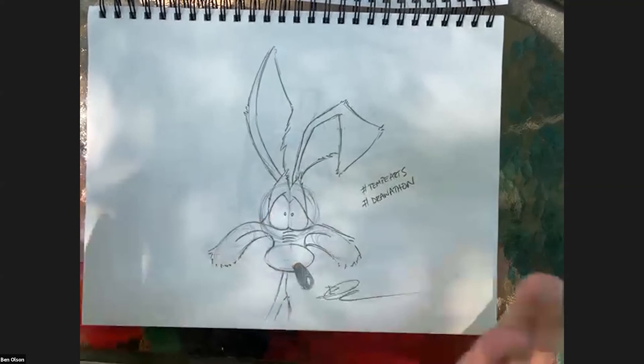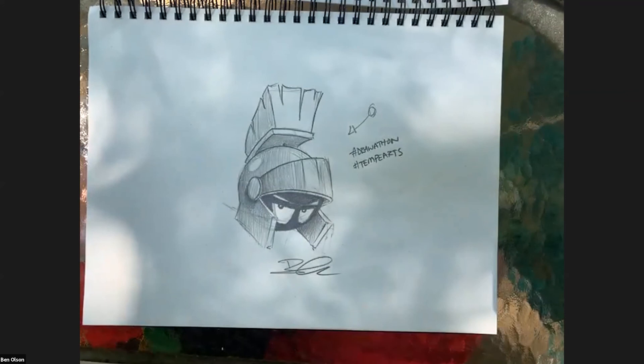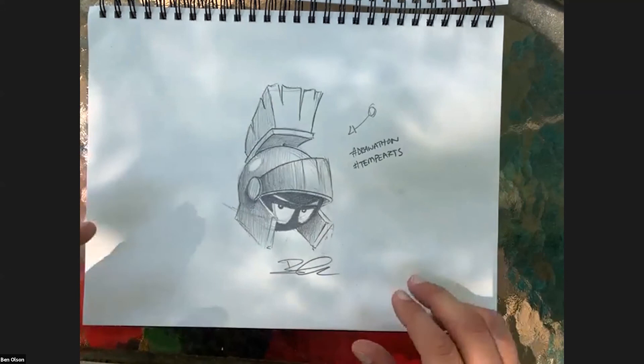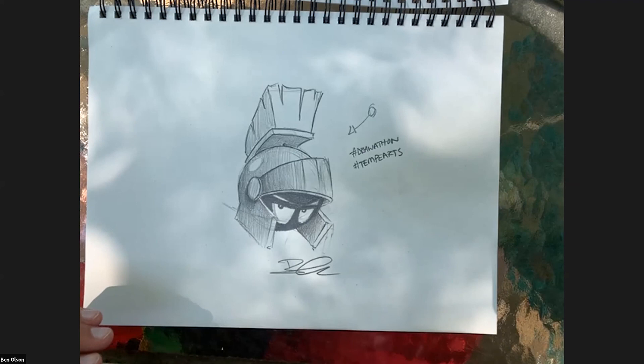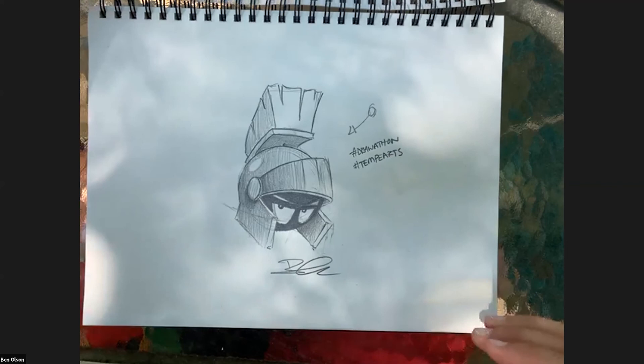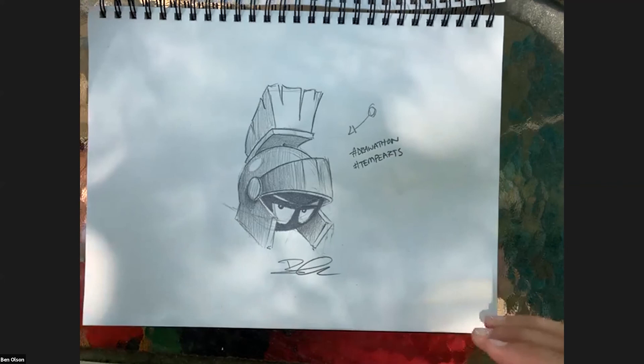We based our Wile E. Coyote off one circle and three ovals - as simple as that. And then we got into my personal favorite, Marvin the Martian - started with one circle, added a couple of rectangles, and created Marvin in that signature scowling look. Thank you so much for the comments and questions. Thank you to the Tempe Center for the Arts for hosting this and for having me. Michelle, it's my absolute pleasure - as Marvin is my favorite as well.